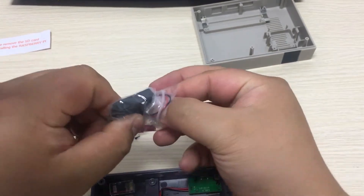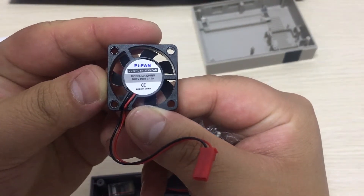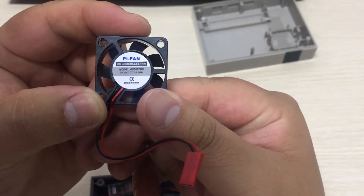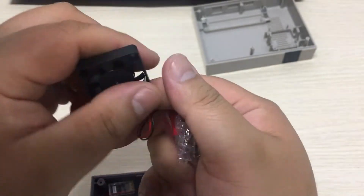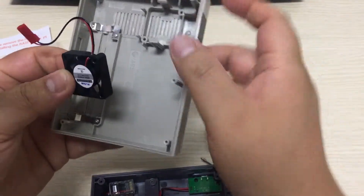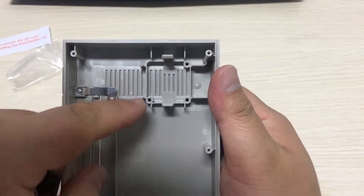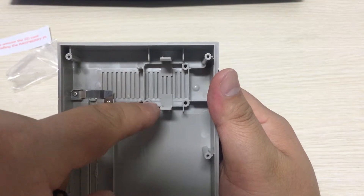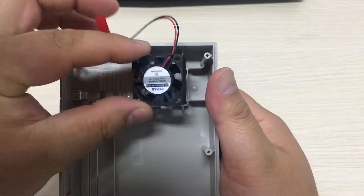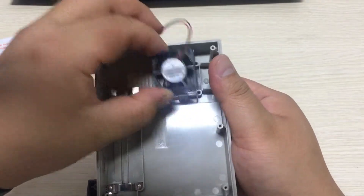The fan helps your Raspberry Pi to dissipate heat. It supports 5 volts and consumes just 0.1A. Let's fix the fan to the case. At the very beginning, you will find that there are three mounting holes for the Pi fan. So you hold your case like this and put your Pi fan into the slot.